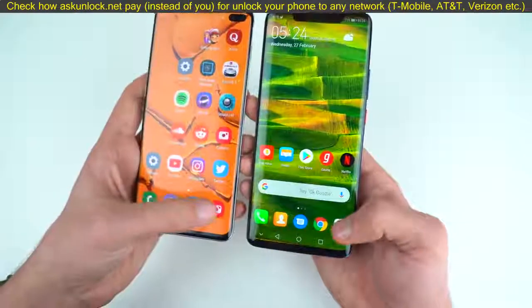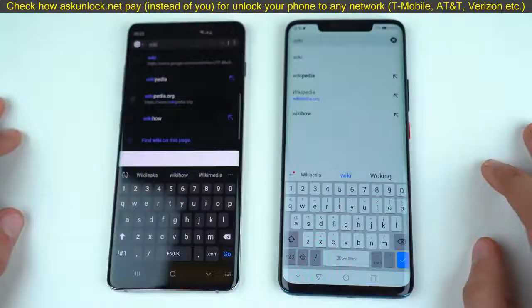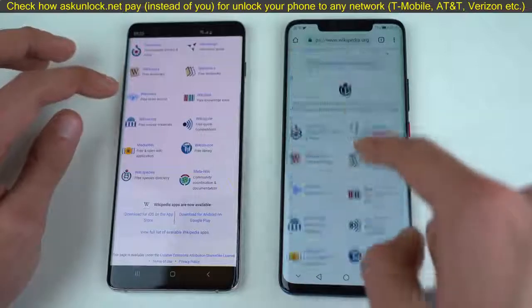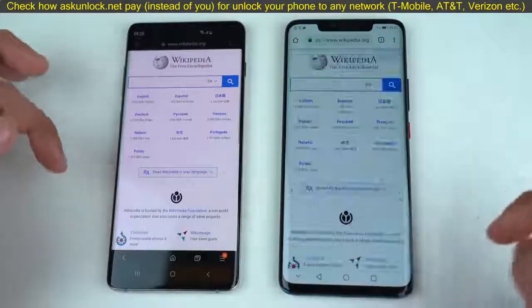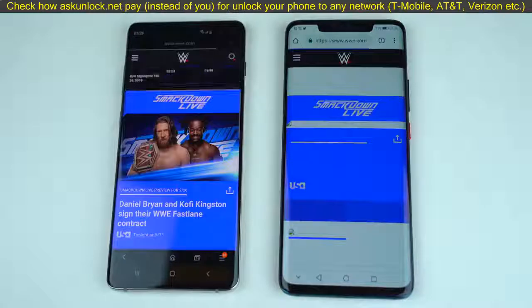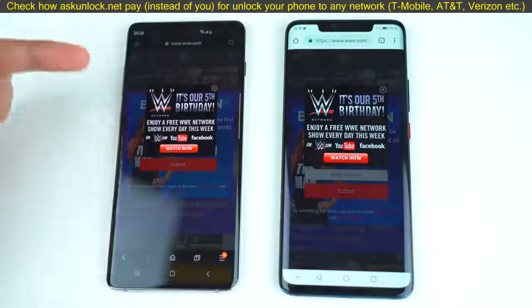Last but not least, the camera app — that was a little bit quicker on the Mate 20 Pro. Now the browsing test with fresh browsers on both phones. Wikipedia.org — super quick, Mate 20 Pro slightly ahead. Scrolling looks very smooth, though a little stutter at the start. In the scrolling game I think the S10 Plus is a little bit better. Moving to WWE.com — this time the S10 Plus finished quicker, as you can see the ads pop up faster.